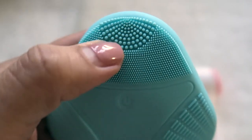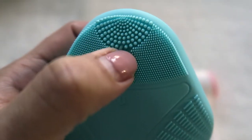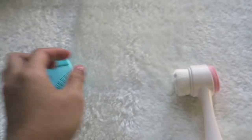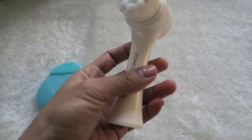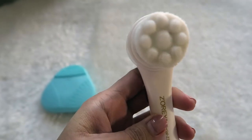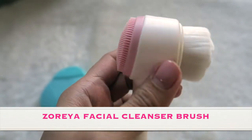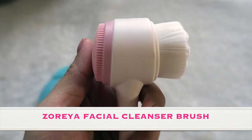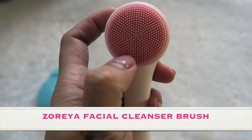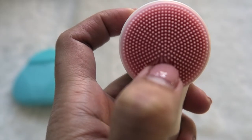This one is from Soria — it's a facial cleansing brush and I use this every day in the shower. The brush side is firm but not scratchy at all; it's very soft and can help foam up your cleanser quite a bit, depending on what face wash you use.